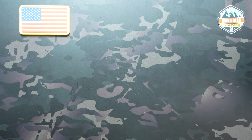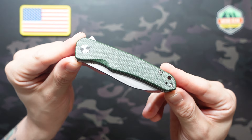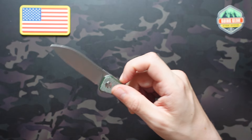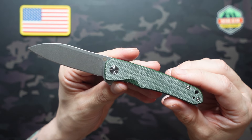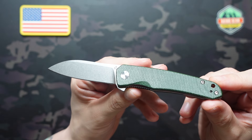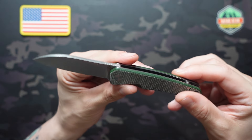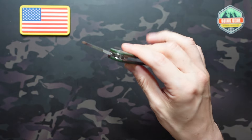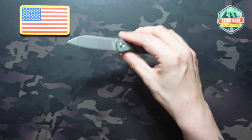Next up is our second of three items — kind of our mid-tier item in terms of value — the QSP Otter. QSP always is a great value for the money, and this one is no exception, valued at $43. That's actually what they sell it on their site for, so they don't inflate these prices. Really great looking knife — pretty compact, sheep's foot style blade with 14C28N steel and green micarta scales. It's a flipper with ball bearings, really snappy action, super smooth, nice shake-shot action. Feels great in hand.